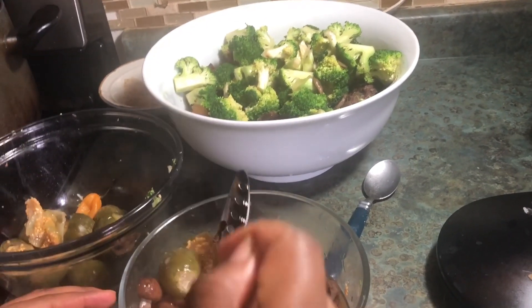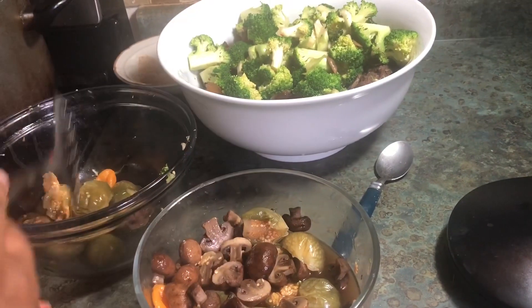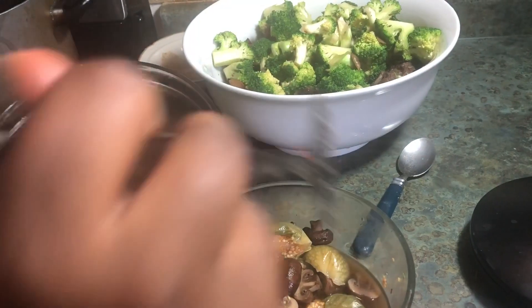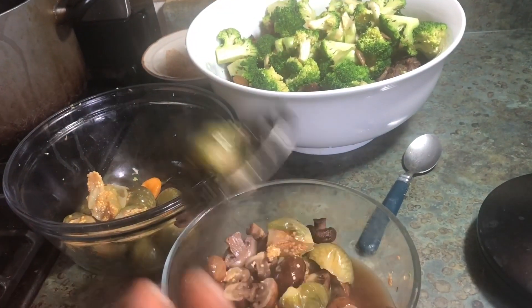I don't want to blend the mushrooms, so the mushrooms are left behind. I'll blend the garden egg just to thicken up the soup and flavor it a little bit.